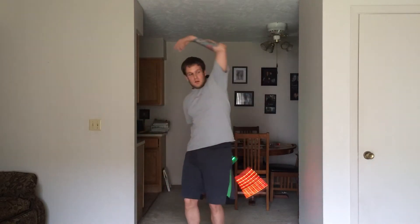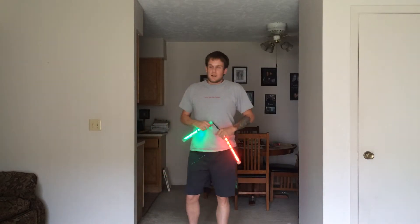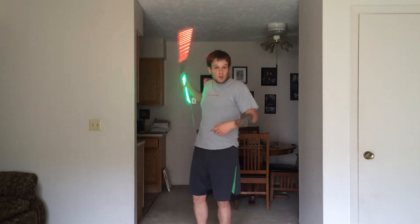I'm going to kind of show you there. And then from there, what I like to do is just go up to my shoulder. So the leg, then behind the back, to shoulder.